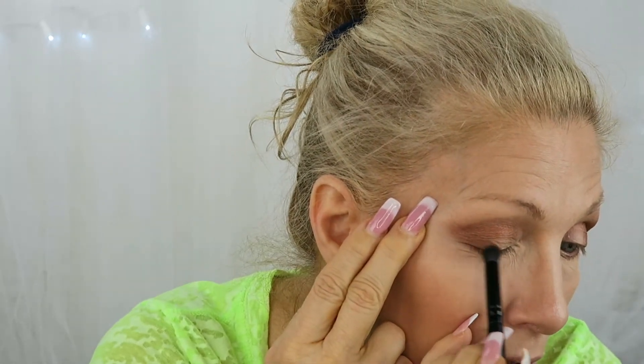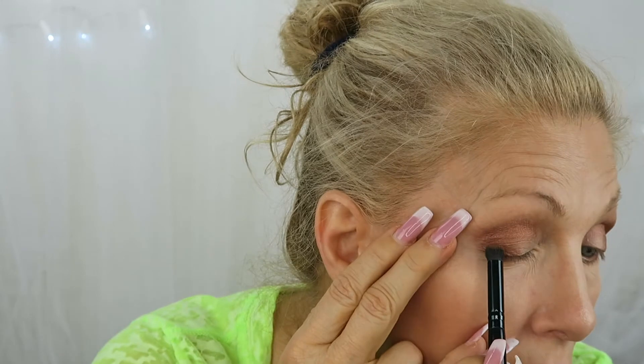I'm going to take a clean fluffy brush and just merge those together a little bit. Now I'm going to go in with a tighter brush and use this color — even though it looks lighter, it wasn't on my arm. This is a matte color. I'm just going to put it in this corner. Now I'm going to go in with this golden color right here and I'm going to use my finger to put it in the inner part of the lid.